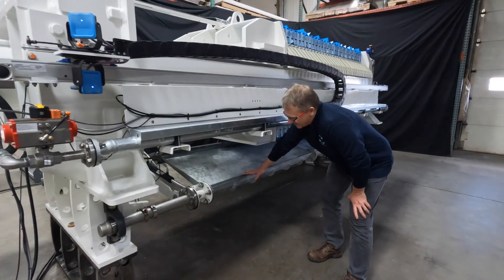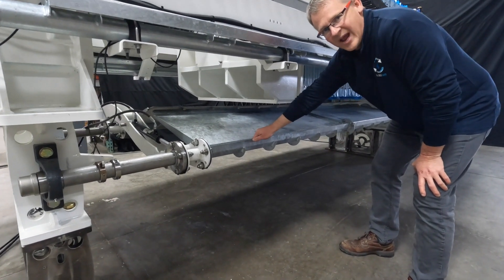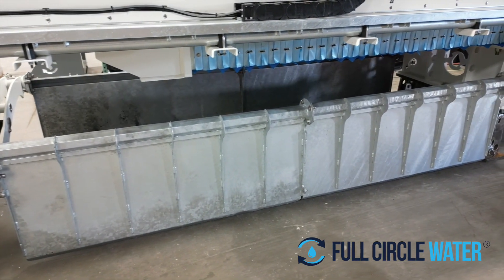This particular press utilizes our Bombay doors, which have a water trough designed right into the steel. The Bombay doors are fully galvanized dipped for a long-lasting life.